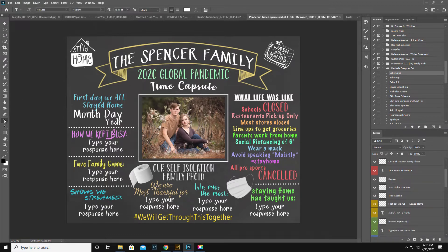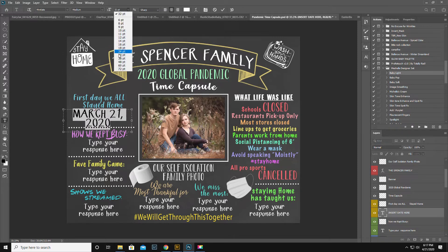I'm gonna go to my Type tool here. I downloaded Mrs. Kate — M-R-S-K-A-T-E — Mrs. Kate is the font, you get a link to that. First day we all stayed home — I think it was March 21st. I'm gonna just resize that.